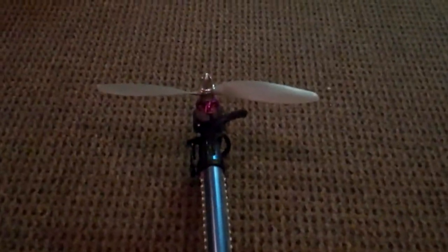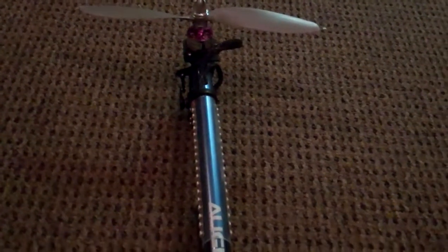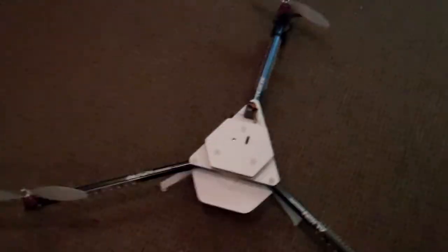This is just a static kind of a video showing the finished product per se. I'm just going to power it up here. I'm not going to actually spool it up or anything because I'm inside.